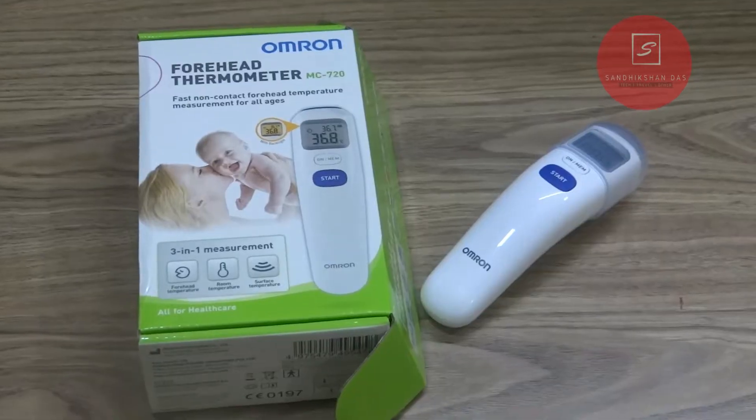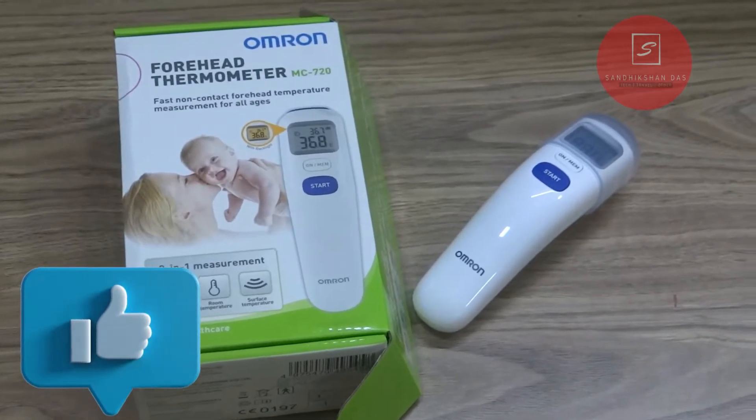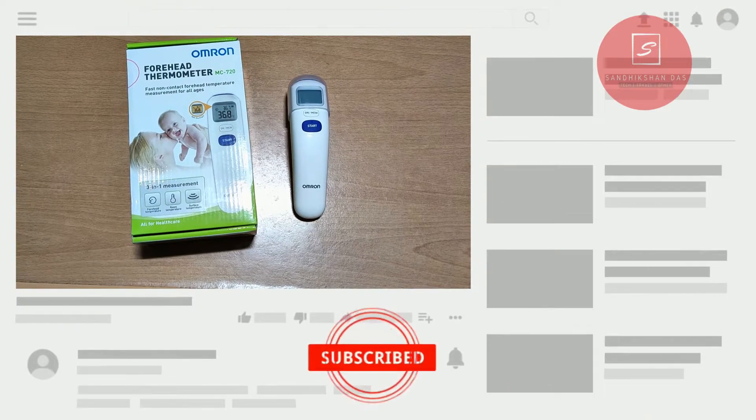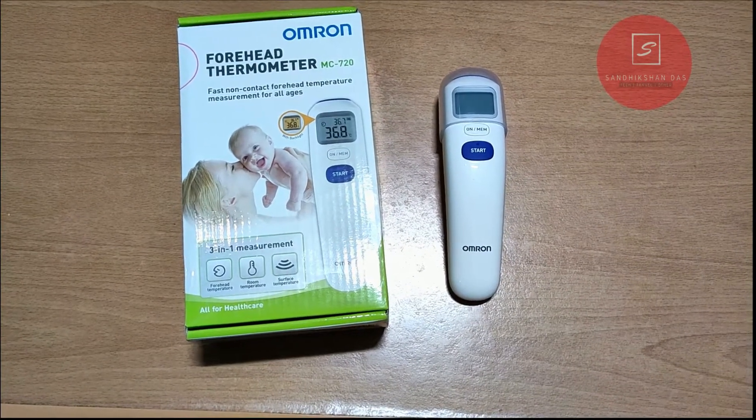If you are interested to know all about this MC720, you have to watch till the end. Don't forget to hit the like button below, share with your friends and family, and subscribe to my channel. Follow me on Facebook, Twitter, and Instagram — links in the description below. So let's get into it.